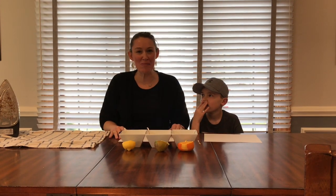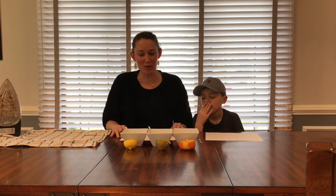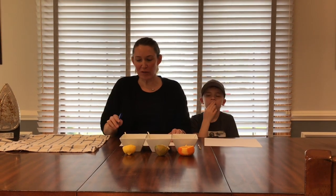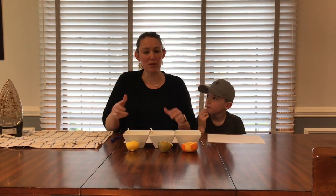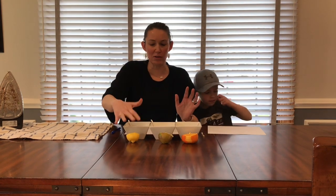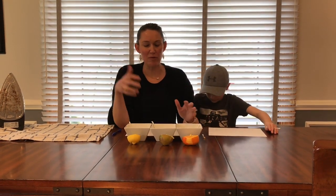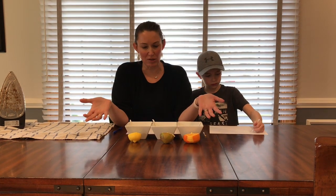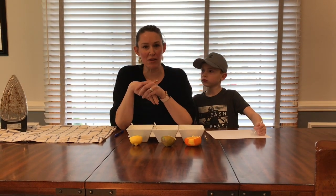Hey guys, I'm the Science Mom, and today we are going to learn how to do messages with invisible ink. The first thing we want to do is select a citrus fruit — either a lemon, a lime, or an orange. If you want to use all three, that's fine, to see which one gives the coolest message. If you just have one sitting around the house, that's perfectly fine too.